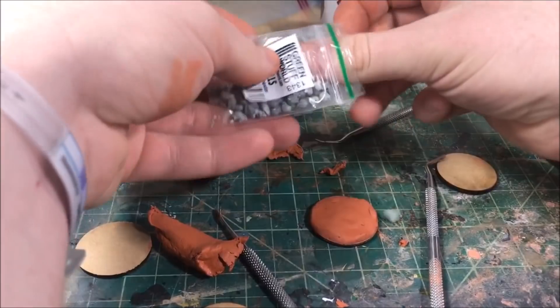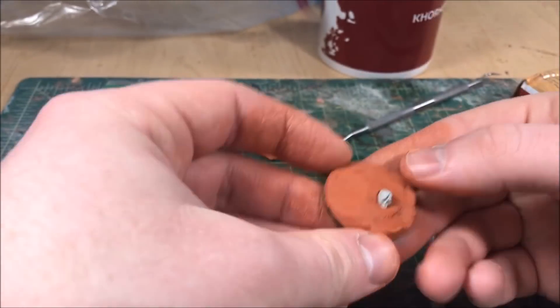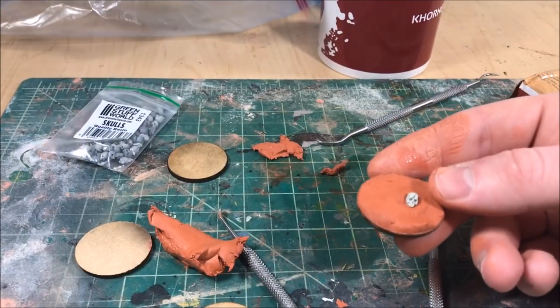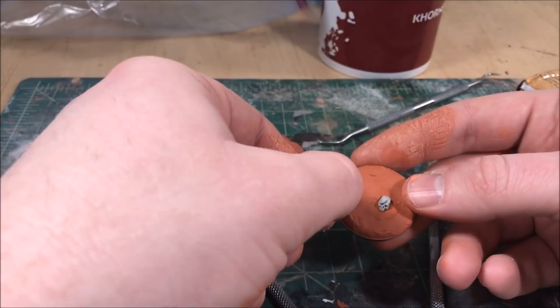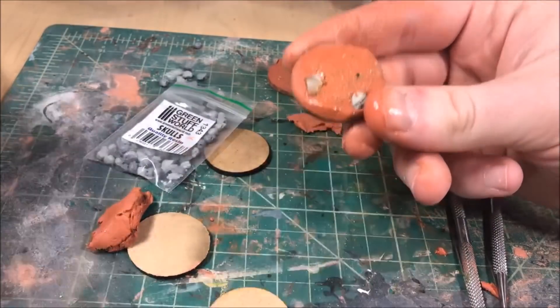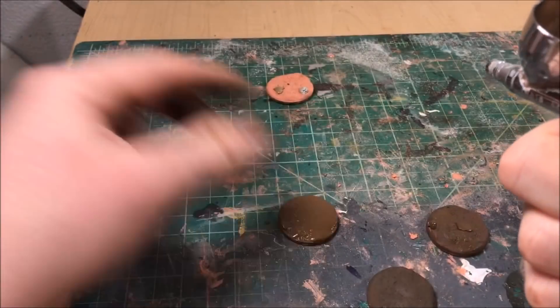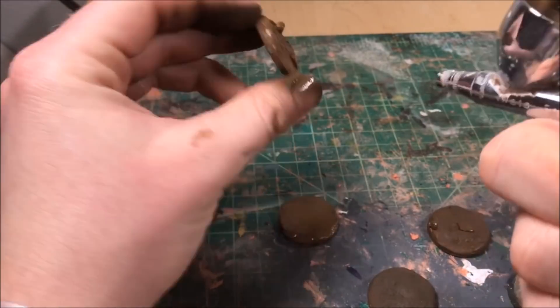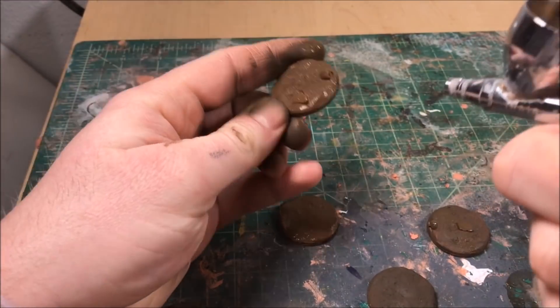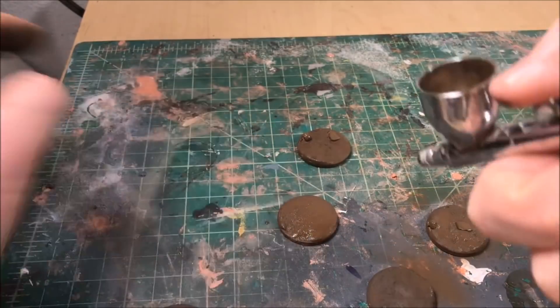Then I go and put some rocks on there and a few resin skulls — just in case you can look through the resin and spot them, though as we'll see you won't really be able to. Last thing, I take some sand and sprinkle it on top of the clay; when it dries it'll give a little more texture. Then I'm spraying them a dark burnt umber color with my airbrush — that'll be the dark base tone for these.